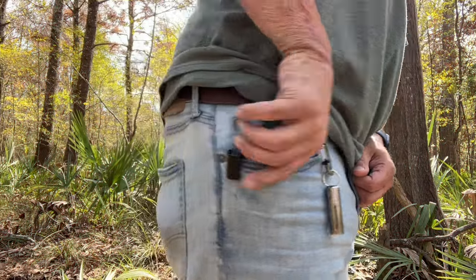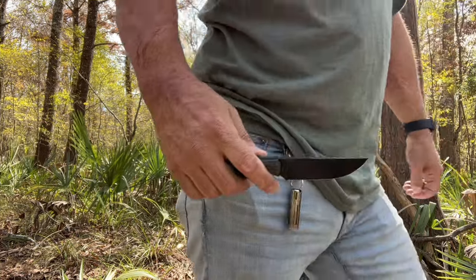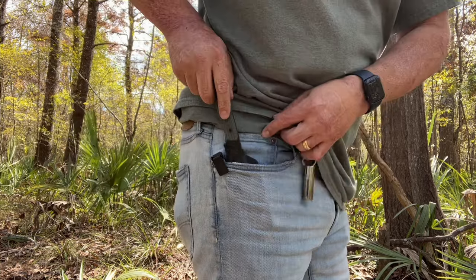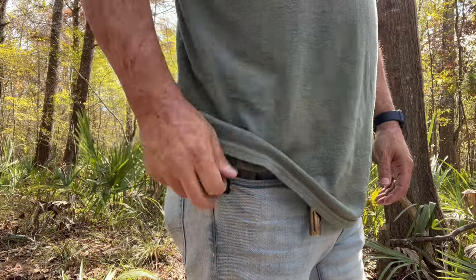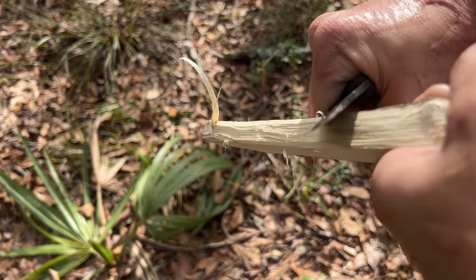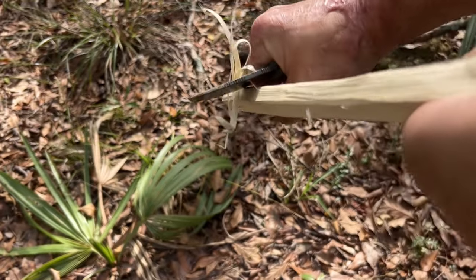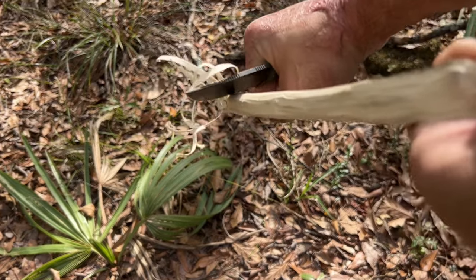Here it is in the pocket with the Ulti clip — I had it in the front pocket, it goes in nicely, held well. I sat down with it and it didn't really poke me. Now we're going to test the ergos and see how well that edge wants to bite. As you can see it's just peeling this wood like an apple, and it's pretty darn comfortable.